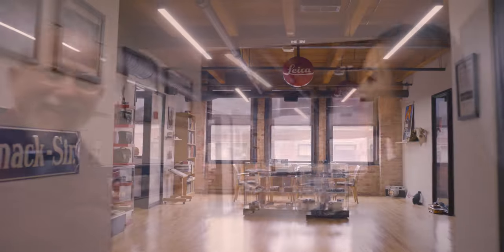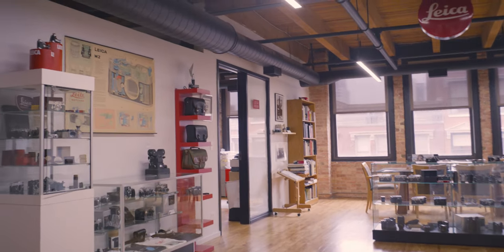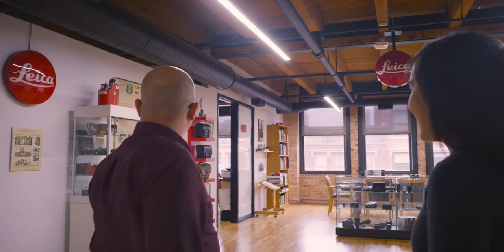Welcome to Tamarkin Camera. Come on in. Thank you. Glad to have you here. Thank you for having us. Can you show us your store, the new location and some of your favorite items? I'm happy to, absolutely.